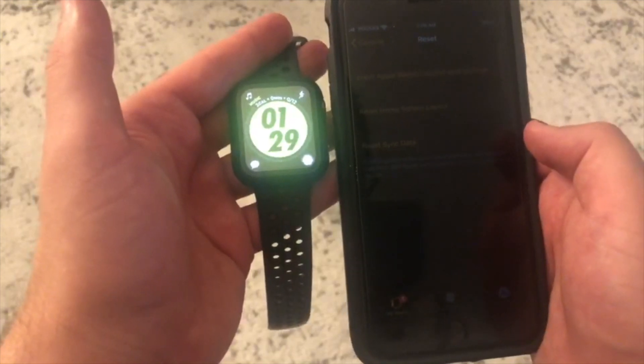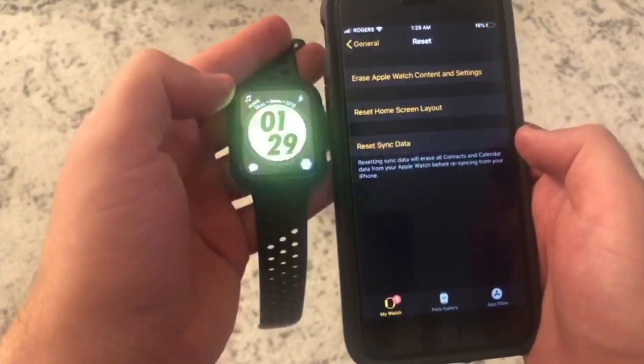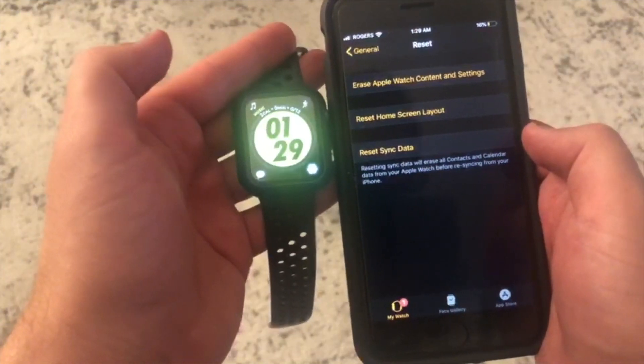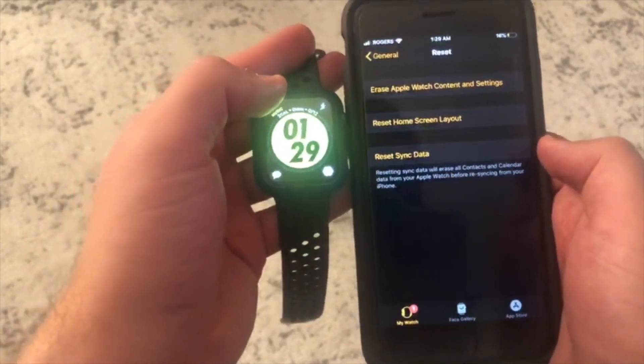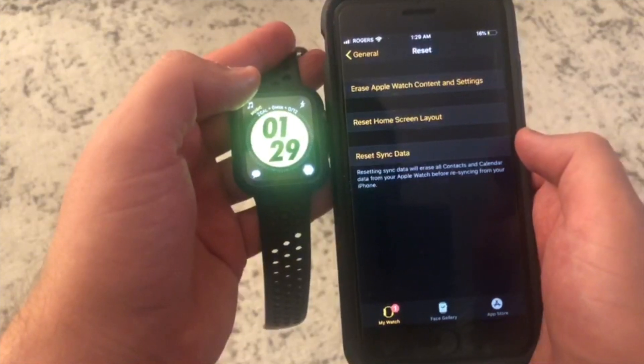I don't really care about the contacts or my calendar data, so it doesn't really matter to me. I just use it more for counting my steps and my calories and whatnot. And that's how you reset sync your data.